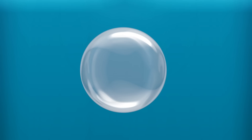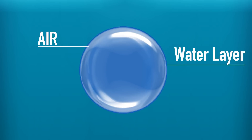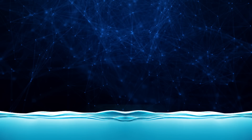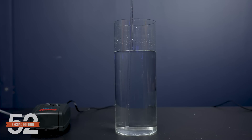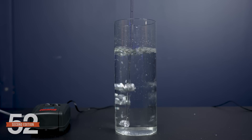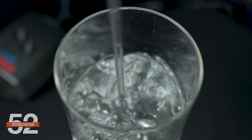A bubble is essentially a pocket of air surrounded by a thin layer of water. The bubble typically pops once the air reaches the surface of the water. We can demonstrate this with a container of saltwater and an air pump — turn the air pump on and it forms round pockets of air that rapidly rise through the water and then pop the moment they hit the surface.